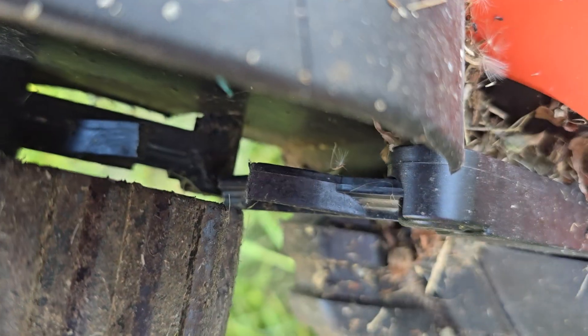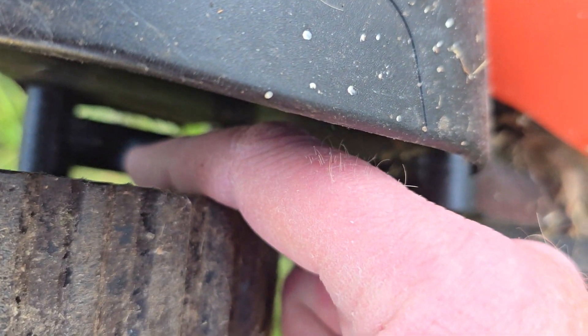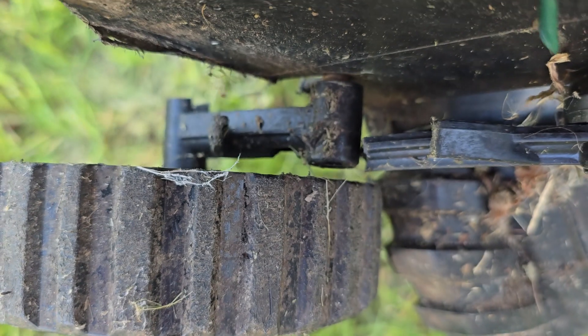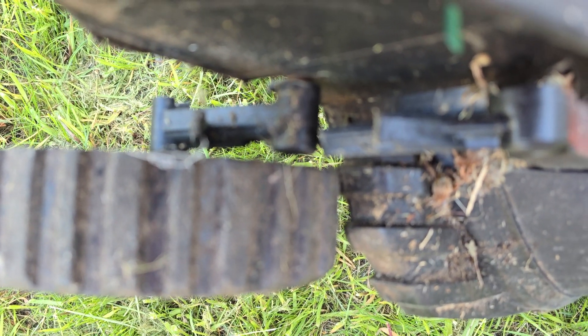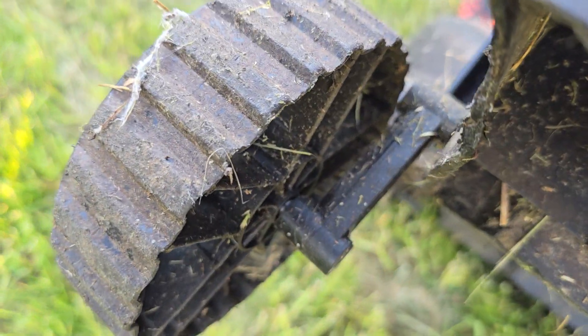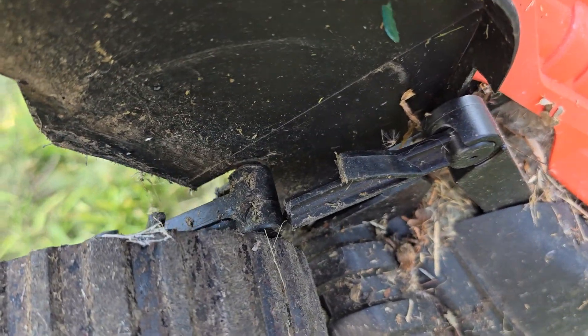This piece should be connected to that piece over there, down here. Not sure if it's repairable or not. The wheel on this side — no problem. The wheel on this side — problem.